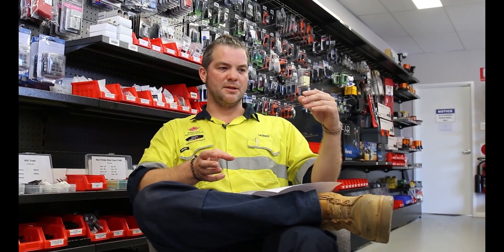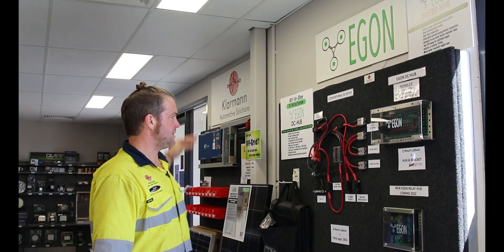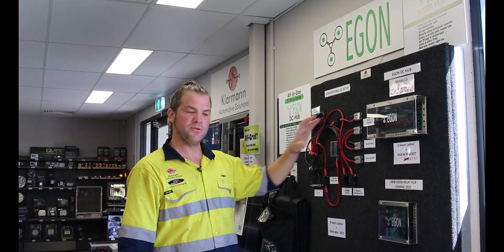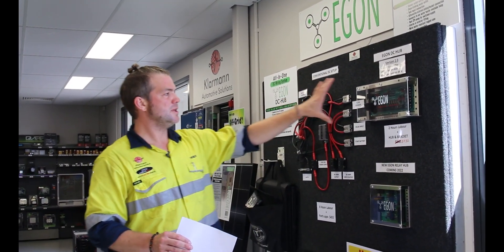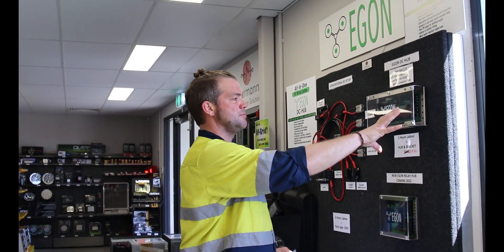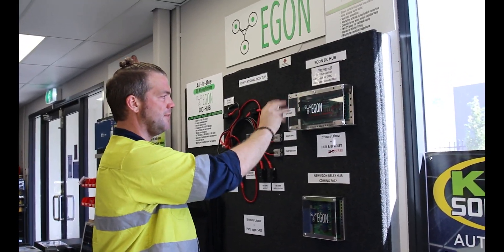What I've explained so far is a conventional power distribution system. Those of you who've been following us know that we've got our own approach — the Egan range, the Egan DC hub. Everything I just talked about — battery positive into the big ANL fuse, to your large inverter, then a main circuit to your power distribution with midi fuses, maxi fuses, fuse holders, and bus bars for grounds — you can do all of that with this as well. You just have your main feeds going in and all your power distribution and fusing is done right there. Voltage drop is minimized because everything is so close together.